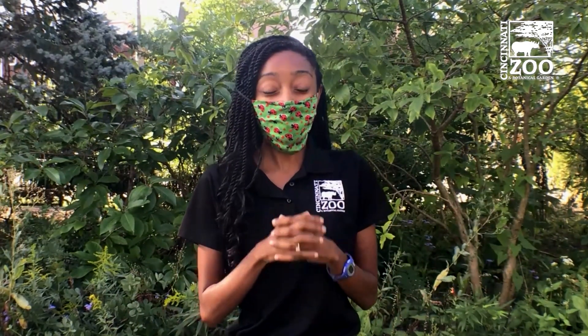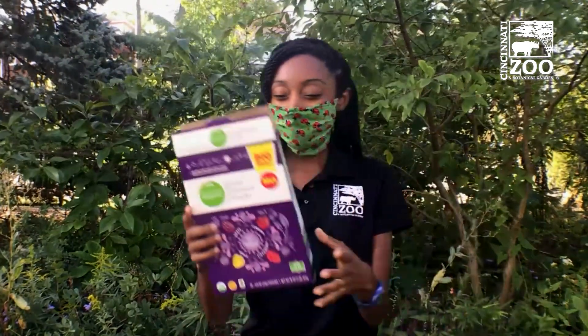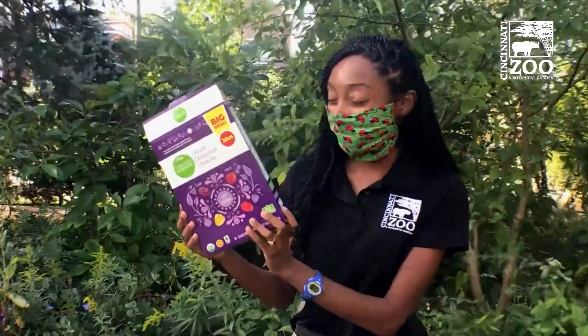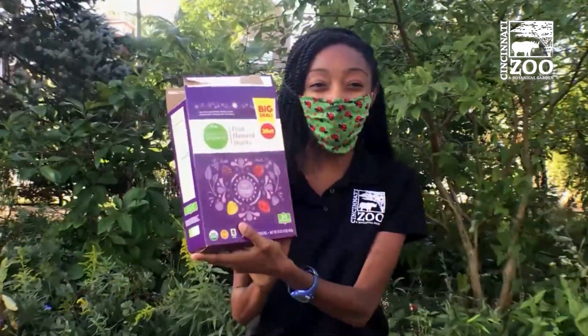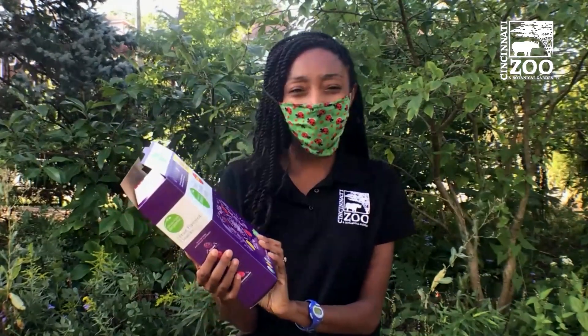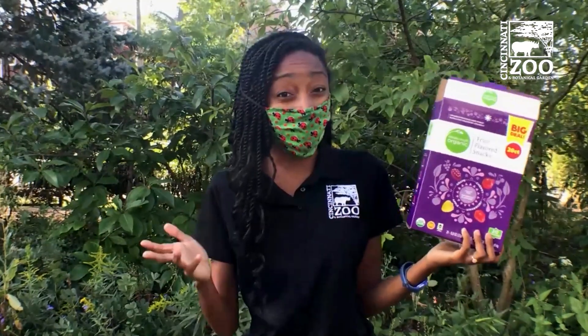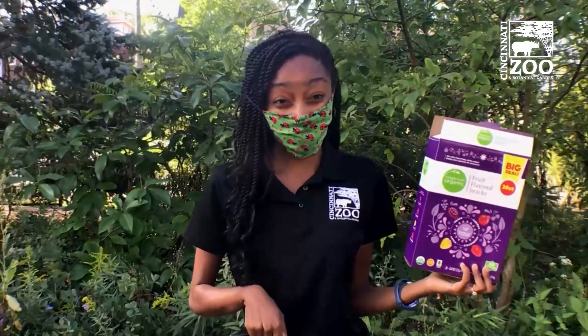If you'd like to do something fun at home to help remind you about how important it is for pollinators to do their job of pollinating, you can use a recycled box like this to help create your own monarch butterfly craft. Wondering how you can turn a fruit snack box into a monarch butterfly? Follow the link in our description box to find out.